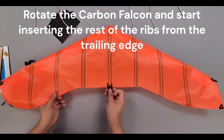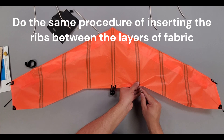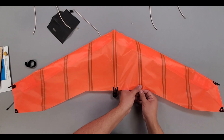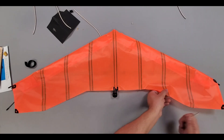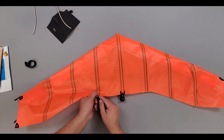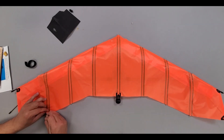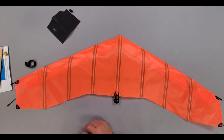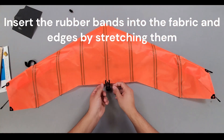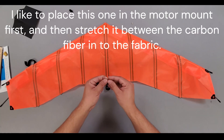Rotate the Carbon Falcon and start inserting the rest of the ribs from the trailing edge. Do the same procedure of inserting the ribs between the layers of fabric. Insert the rubber bands into the fabric and edges by stretching them. I like to place this one in the motor mount first, and then stretch it between the carbon fiber into the fabric.